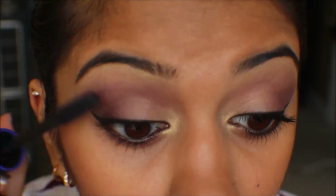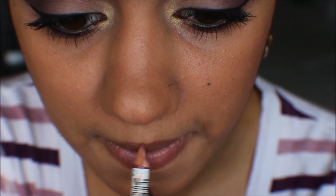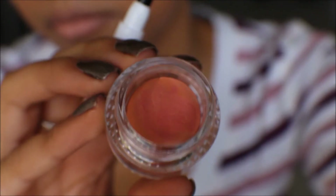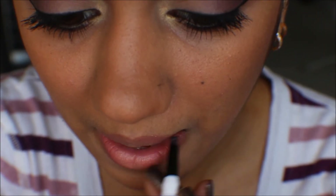Use a mascara that gives your lashes some volume and length. For the lips, line the center of your bottom lip and cupid's bow with a slightly darker nude lip liner. Fill in the center of your lips with a nude, and for the corners use a peachy pink. Go back and forth blending the two colors together for an ombre effect.